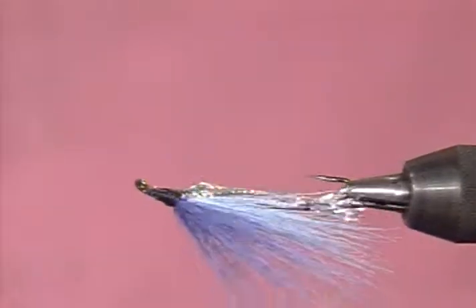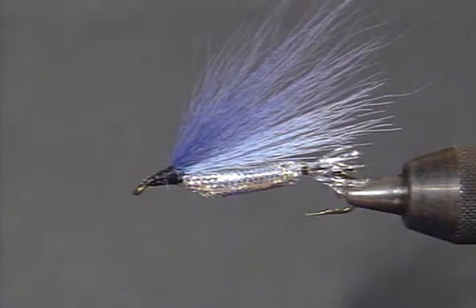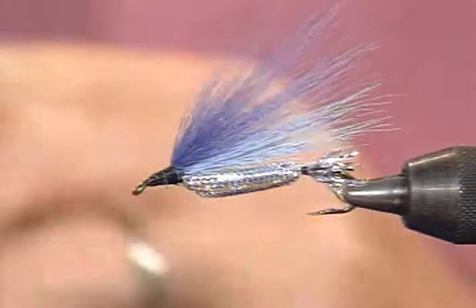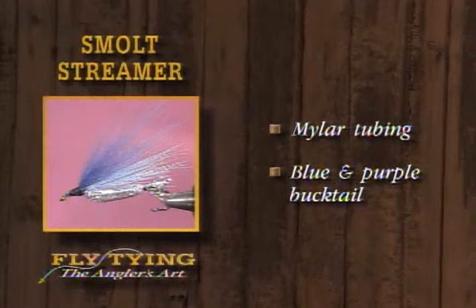There's the smolt. For the smolt pattern, what we've used is Mylar tubing for the body and tail section. The wing — the double wing — is blue and purple bucktail. That gives the definite distinction between the two wing colors.